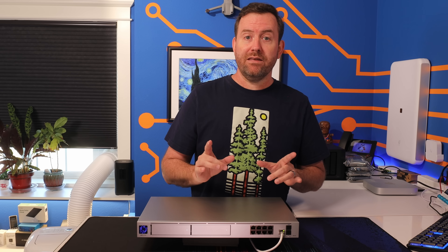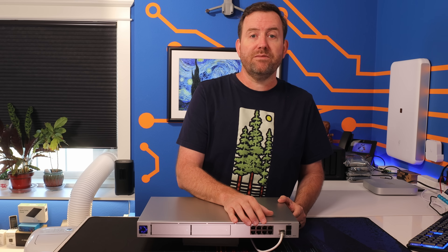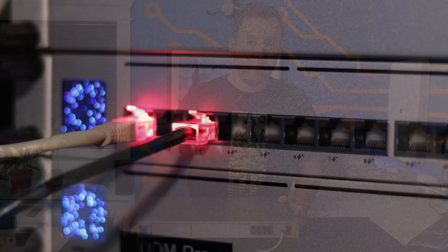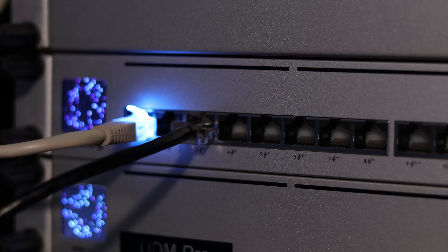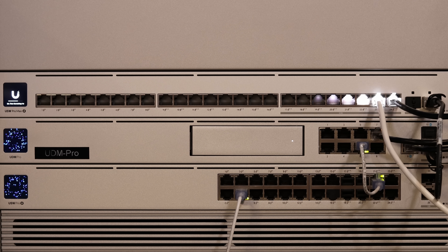Now, the eight-port gigabit switch on the UDM Pro Max is not a PoE switch like it is on the UDM SE. Because this is a device marketed towards large deployments, the assumption is that those customers are going to have separate dedicated PoE switches for their PoE-powered equipment. Those separate PoE switches would typically be uplinked with one of the 10 gigabit SFP+ connections. What about ether lighting? Even though this is being marketed under the Pro Max umbrella, sadly there is no ether lighting with the eight-port switch on the UDM Pro Max, which is probably going to disappoint some people. But you'll have to stick to the 24 and 48 port Pro Max switches for that — those switches have 2.5 gigabit ports, PoE capability, and yes, they do have ether lighting.